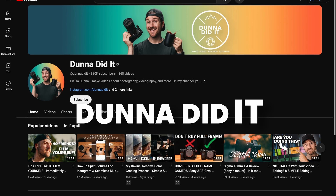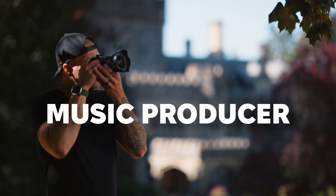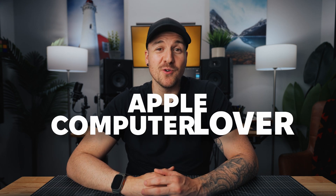Hey, I'm Dana from the YouTube channel Dana Did It. I'm a filmmaker, photographer, music producer, and most definitely an Apple computer lover.